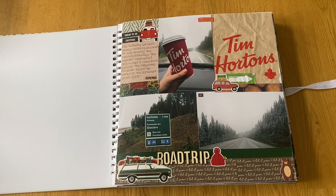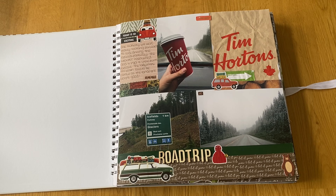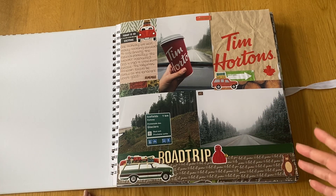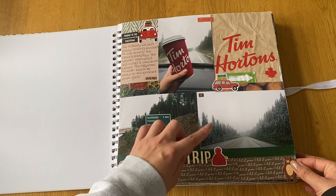This first page shows us driving the Icefields Parkway. We had Tim Horton's quite a lot on the trip — it was cheap and really good for breakfast and Joe loved the coffee there. Our drive up the Icefields Parkway didn't go to plan; we actually hit a snowstorm, which was very random because this was the middle of June. We didn't expect a snowstorm. The lady at the gate said to drive really carefully; luckily we had a four-by-four with different driving settings.